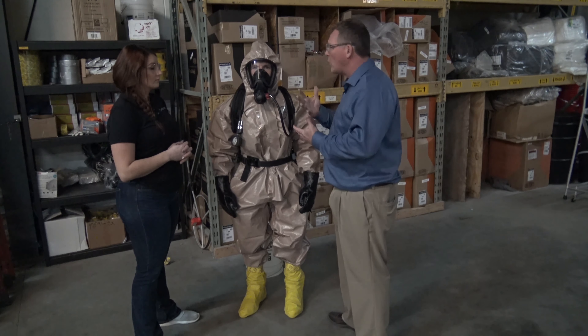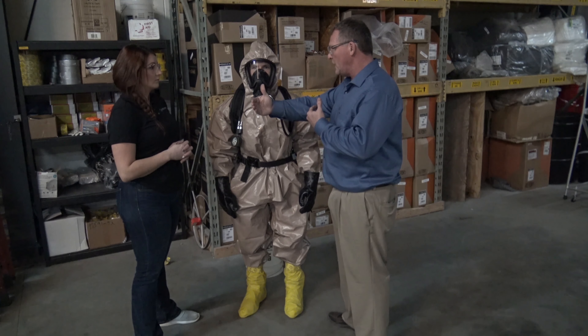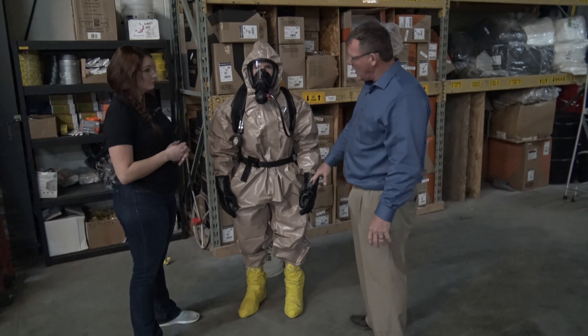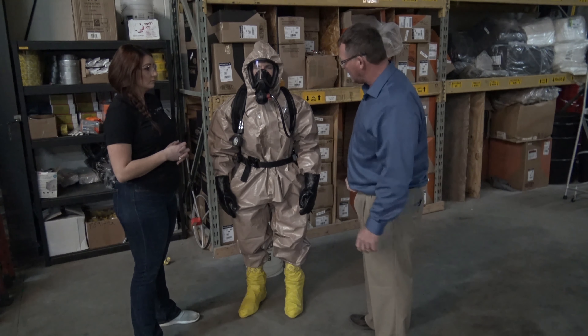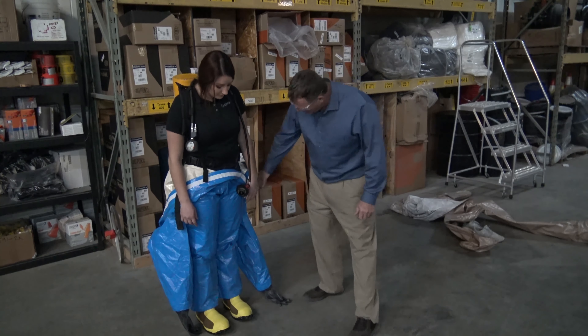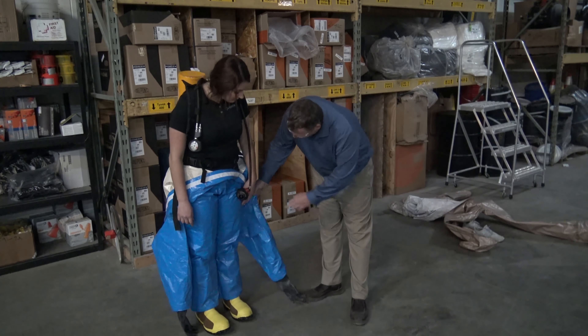The next level is Level B PPE. The suit is again sealed seam, with steel-toed work boots and chemical booties underneath. One of the big changes is that in addition to the full face respirator, Level B requires supplied air. You can either use a supplied airline to tanks or a generator that produces breathable Grade D air, or you can use an SCBA. This SCBA will supply about 30 minutes of air, depending on how hard the worker exerts themselves and how far they have to travel — because whatever time is spent going in, you need that same time coming out for decon.